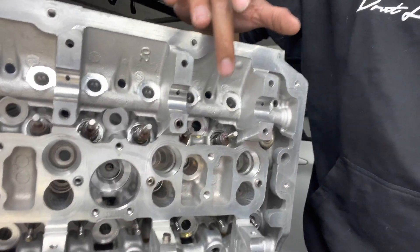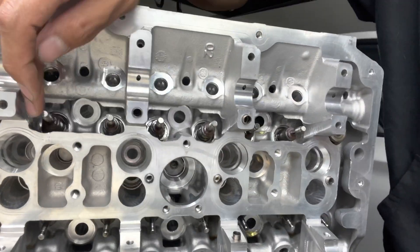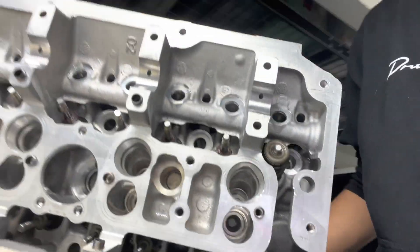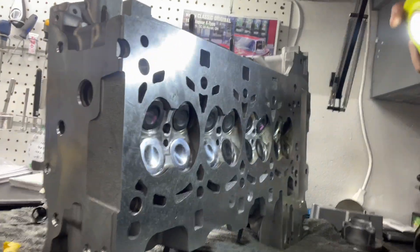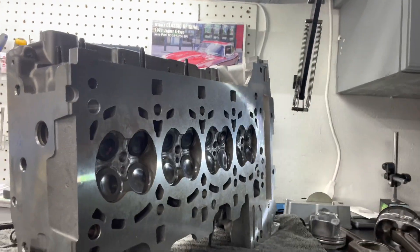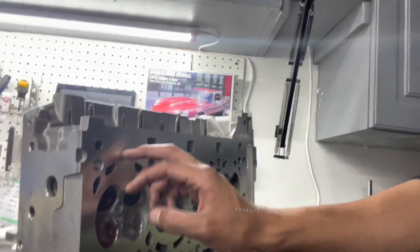They're sitting here with the valve stem seals already installed. I went ahead and lubricated everything as I was installing it just to make sure nothing was binding, and then used the installation tool supplied with the valve springs to slip them over the triple lock grooves. We also have the new intake valves. Looking over at the other side of the head, it's clean and it's decked. I'm going to wipe it down before I assemble it since it's sitting on a microfiber towel and probably picking up a little lint on the bottom surface.